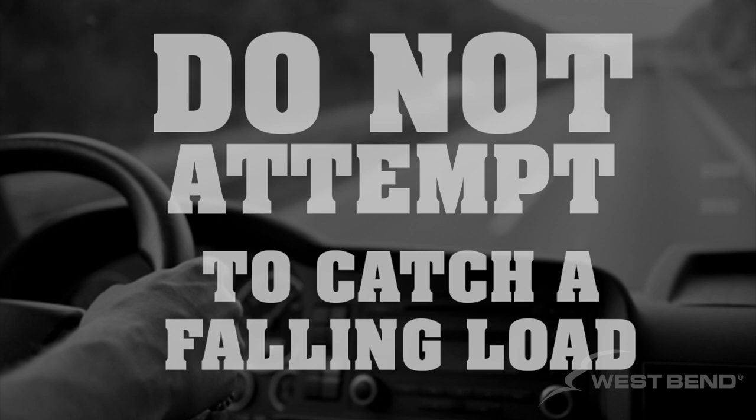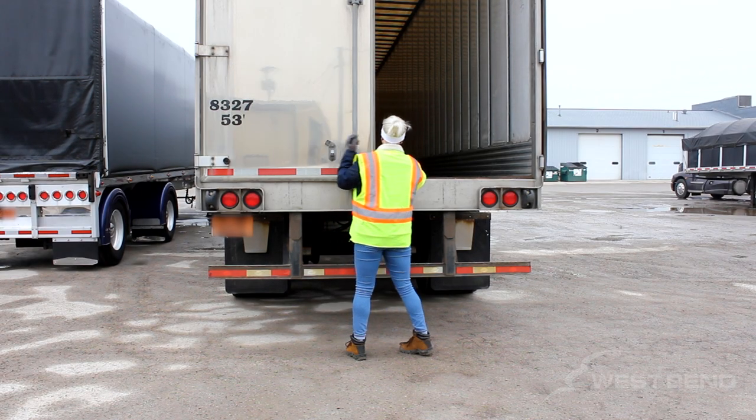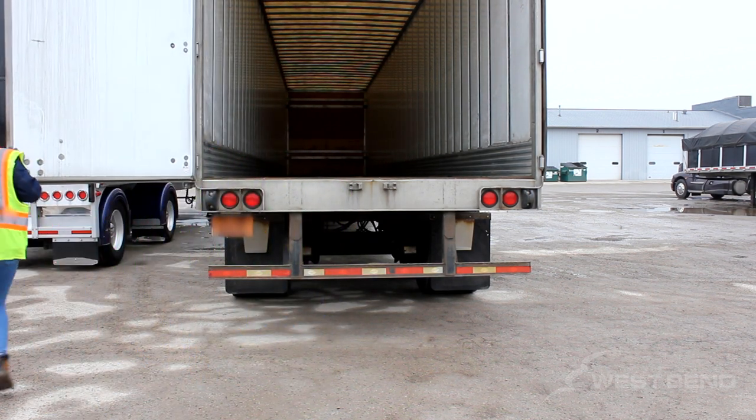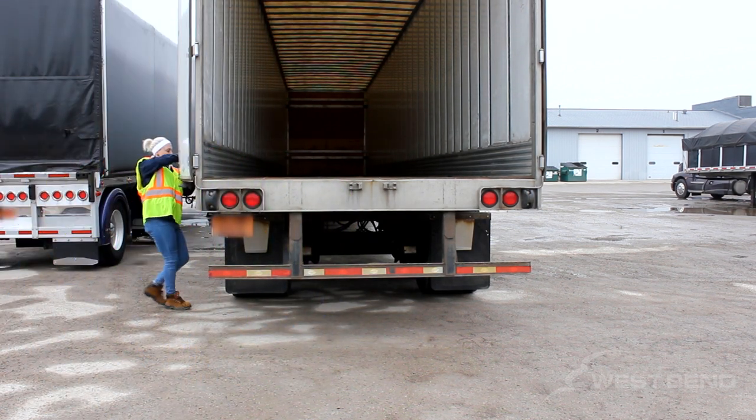Do not attempt to catch a falling load. If no weight is felt against the door and no load is observed leaning towards the door, continue to open the trailer door using two hands so as to avoid losing grasp.